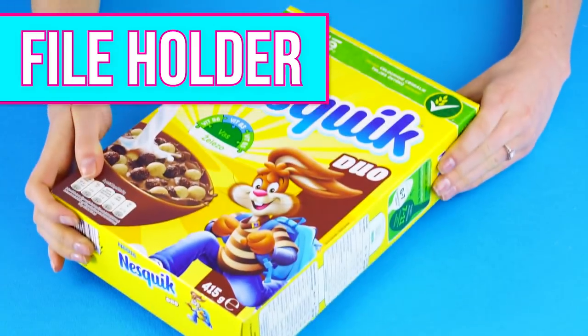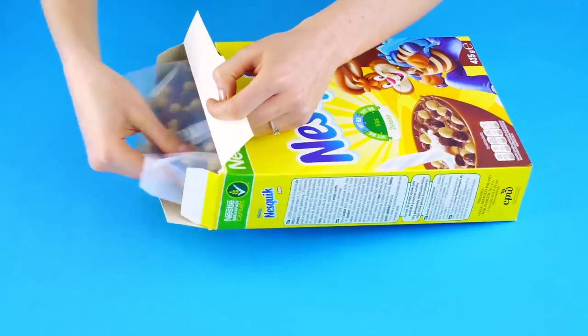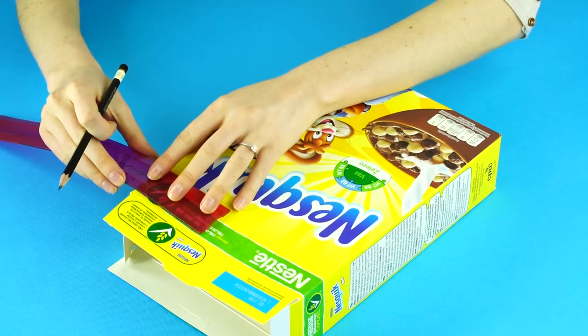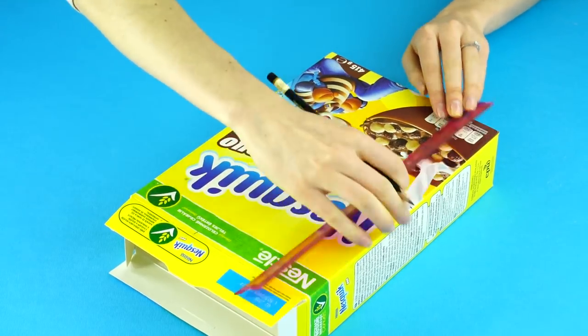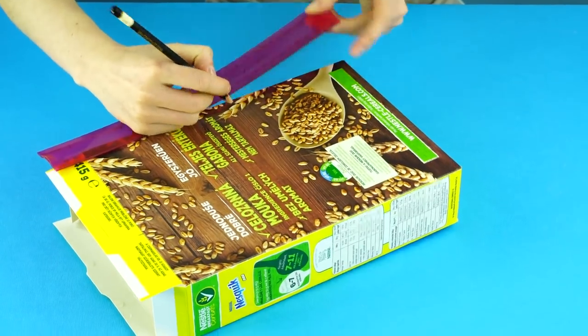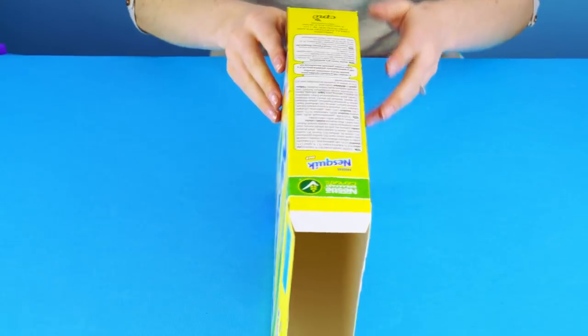The file holder. With a few simple tweaks, this empty cereal box can become a file holder to help you stay organized. First, measure out an opening about a few inches from the side and four or five inches from the bottom on the opposite side. Make the same measurements and marks on the back.